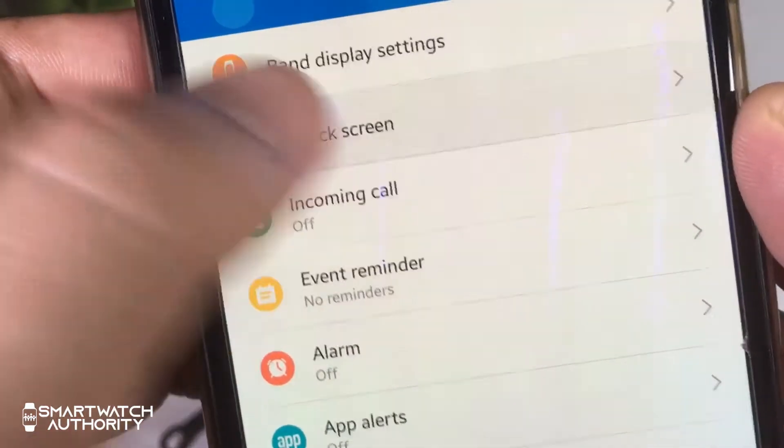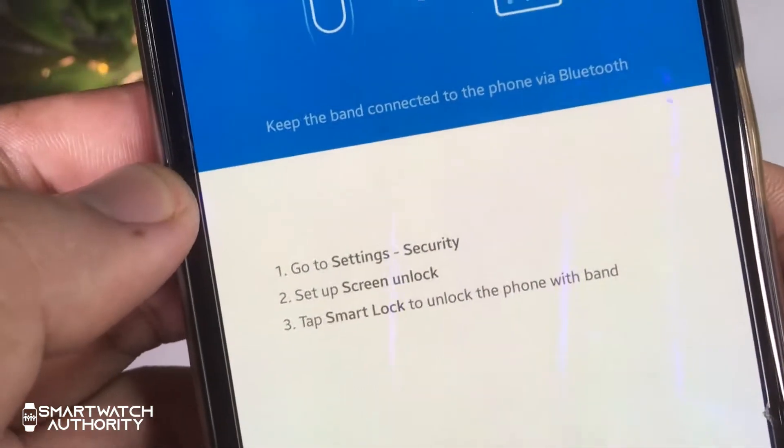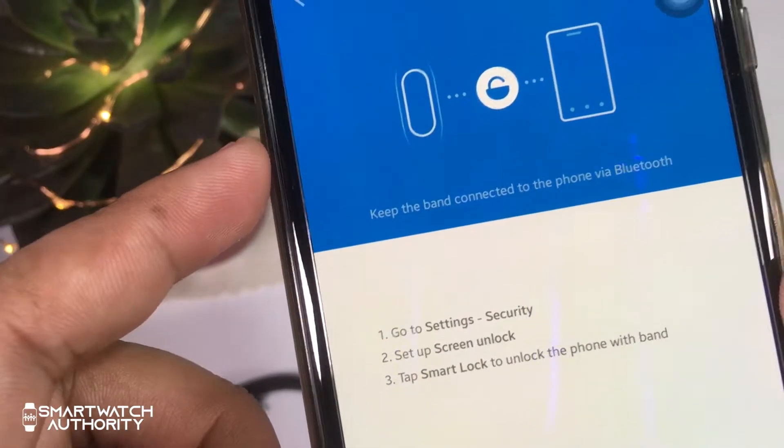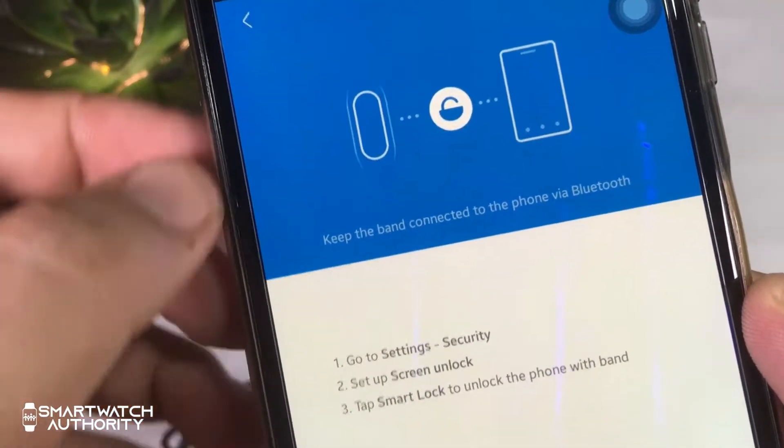The unlock screen option — if you allow this, your phone will unlock when your device is near. Unfortunately, my phone does not have that option, so this probably works with other phones such as Xiaomi phones.